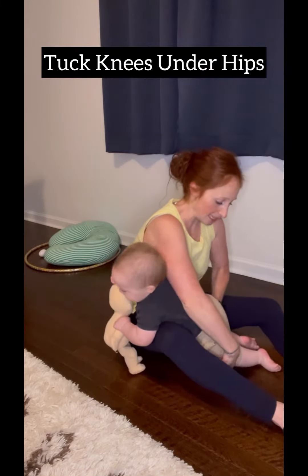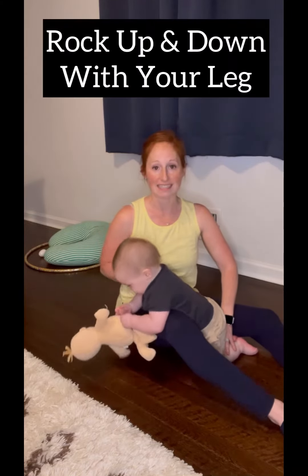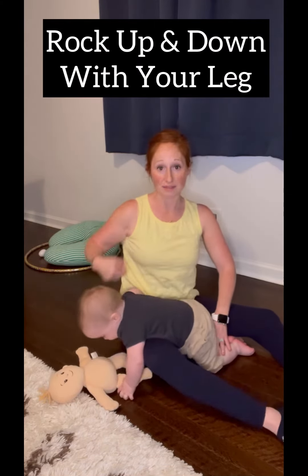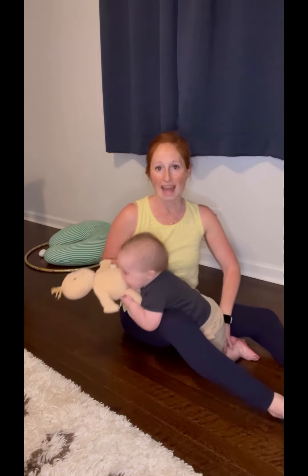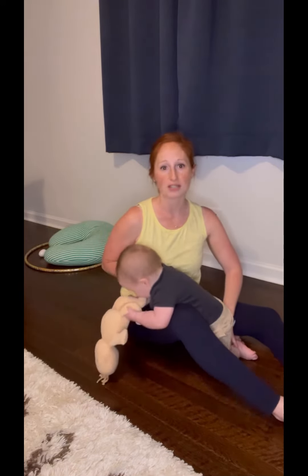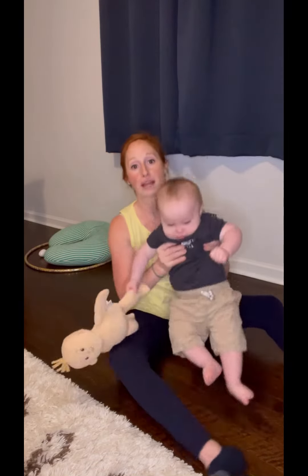And what I do is I tuck his legs underneath him — what it would be like if he was on his knees — and I practice rocking with my leg, lifting him up weight bearing on his knees and coming back down, up and down, and he pushes off. So I'm just going to keep practicing going up and down to get him to tolerate putting weight on those knees.